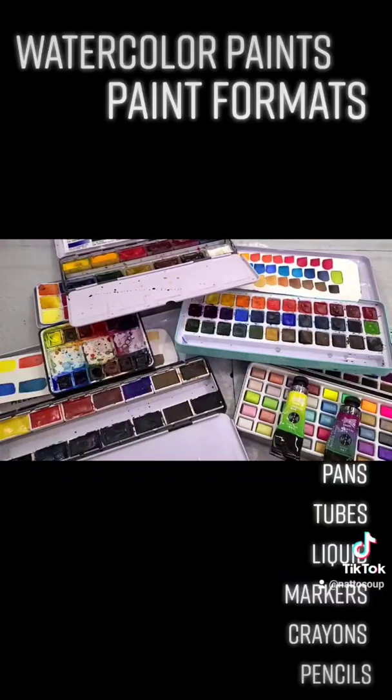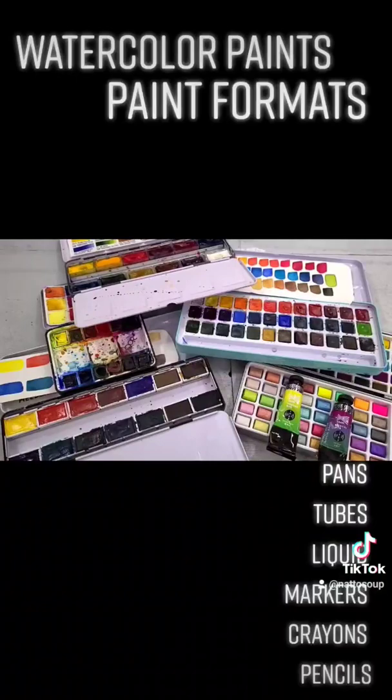My preference is to use tubes of watercolors, fill half pans, and allow it to dry fully. That way I kind of have the best of both worlds — I have the price, but I also have the convenience.